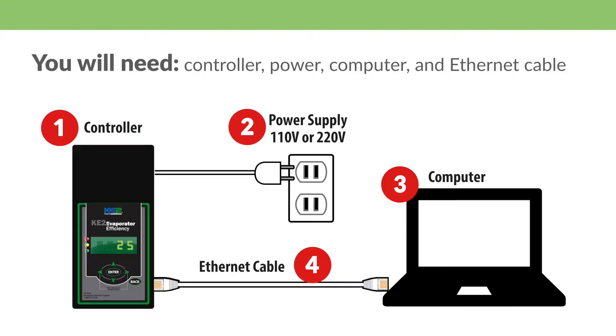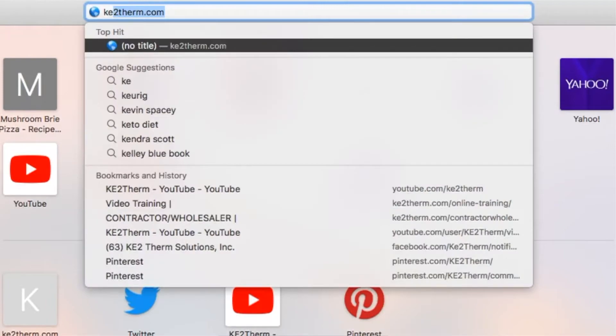Just be sure to select the appropriate firmware for your controller. Before we start, let's get organized. You will need the controller you want to update, a 110 or 220 volt power source, a computer, and an ethernet cable. Then go to the Ketotherm website at ketotherm.com.